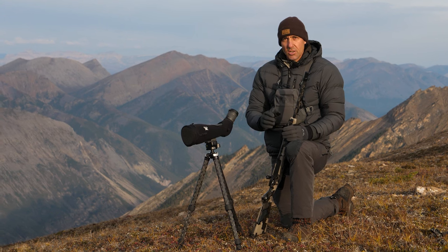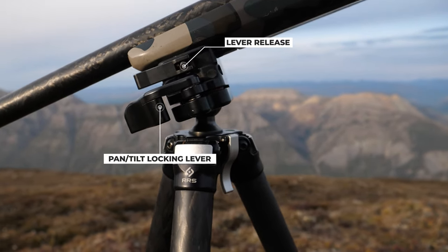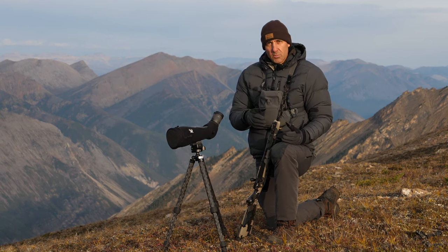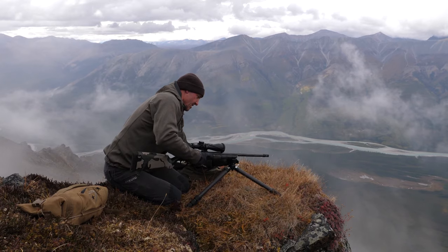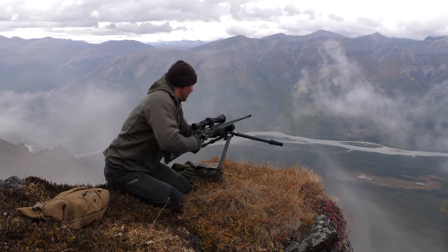It's so easy to use. One main toggle allows you free movement, and then you just quickly lock it in. As far as moving from the spotting scope to the rifle, it's another quick open, switch it out, back on and you're good to go. It literally takes seconds.